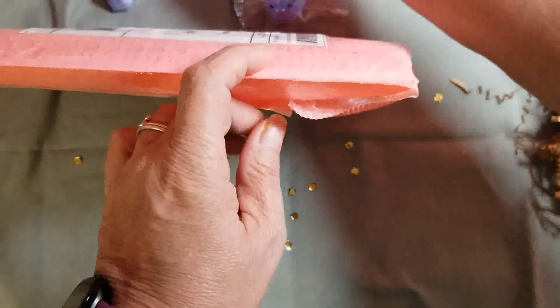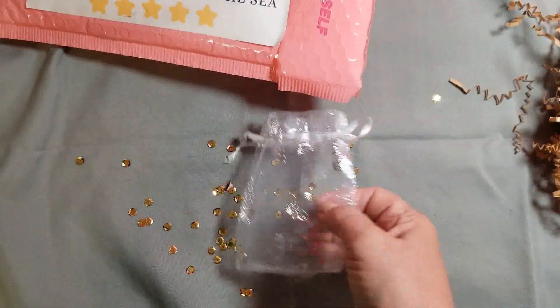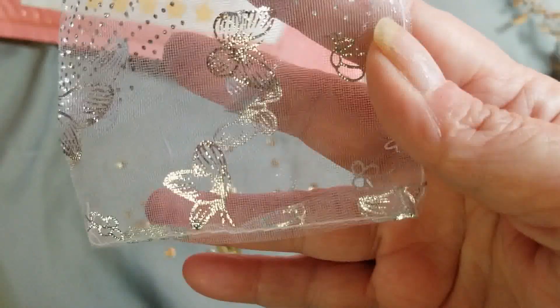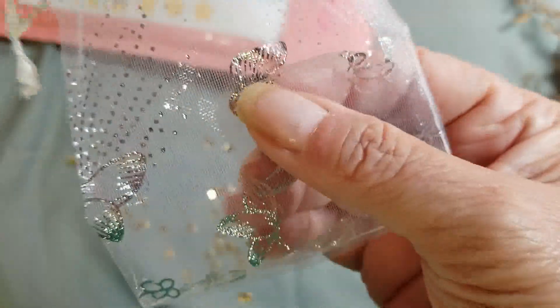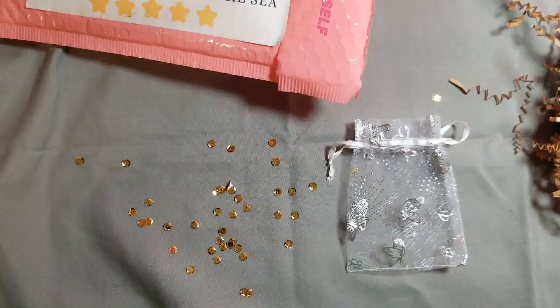The first thing I ordered came in this bag, and the bag is really pretty. The butterflies and flowers on it are sparkly. Very nice.